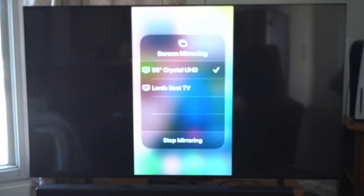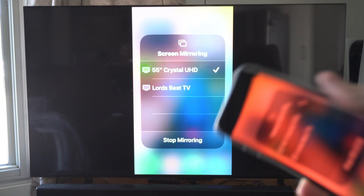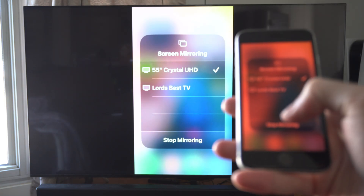And then I can screen mirror or screencast my phone to my TV. It's very easy to do. So we can just go to Stop Mirroring now.